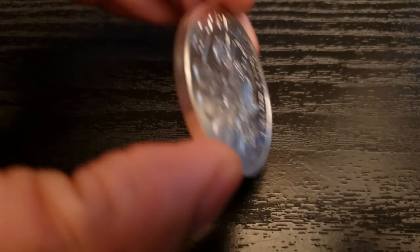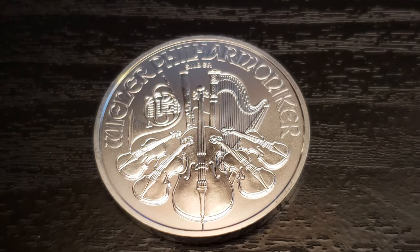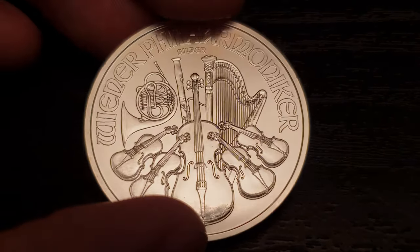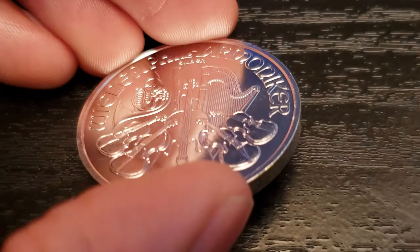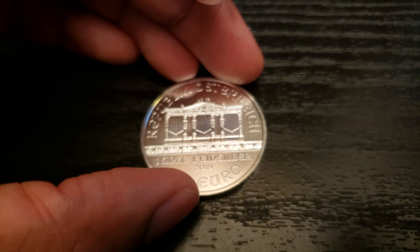That being said, I give this coin about three and a half out of five. I do like it — I don't love it, but I do like it. I think it's designed pretty well. I wish there might have been some varying finishes somewhere throughout this coin, not sure where exactly, but the entire coin has the same finish, which is a little bit boring. Of course, the smooth edge is also irritating. But three and a half for me.